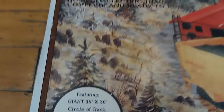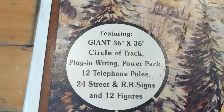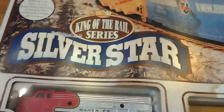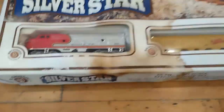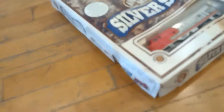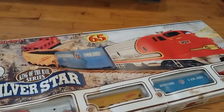Here's the very vintage old Bachmann train set logo. Here are all the facts and specs, like the track radius. We have the King of the Rail series — superstar! Here's the side of the box with a picture of the train, which is pretty distressed. The other side is basically the same, and there's nothing special on the back.